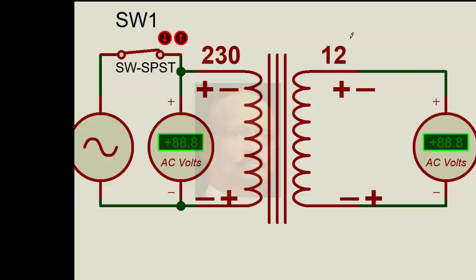Let us understand this circuit where we have an alternator and we give some voltage — 230 volts, 50 hertz. Once we open the switch, you can see that it goes back to 0. So this 230 volts gives us 12 volts on the secondary. We will use this kind of transformer concept in subsequent devices.